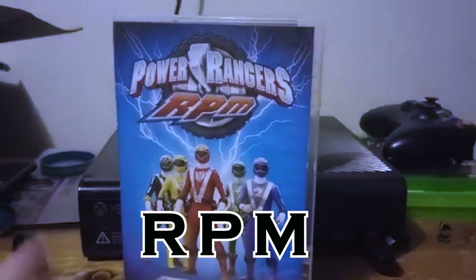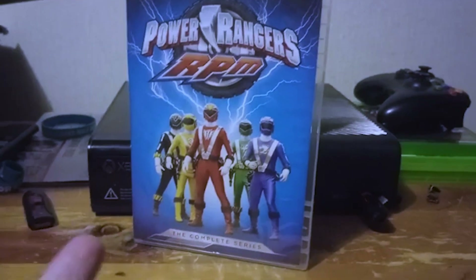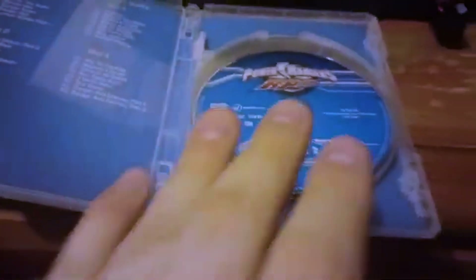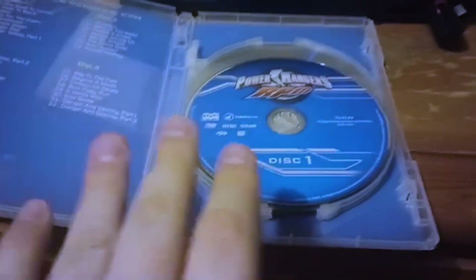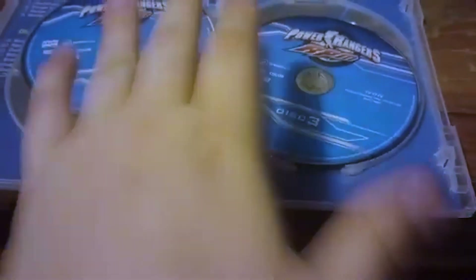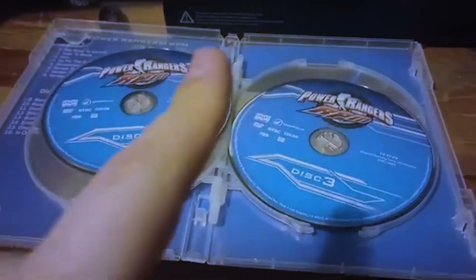I actually hate putting Power Rangers RPM so low on this list, because it seems like it'd be a good season. But this case came in such bad quality — look at it, it's already falling out. This broke off, so it can't even hold the disc. The only good thing over Operation Overdrive is that each disc is compact in its little slot, so it's at least one point better.